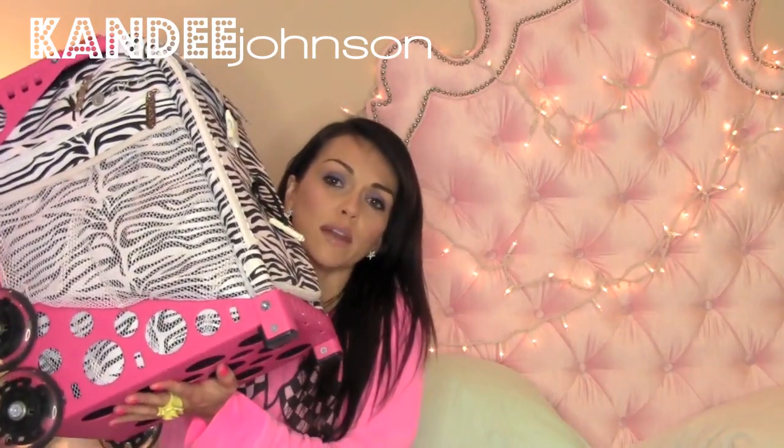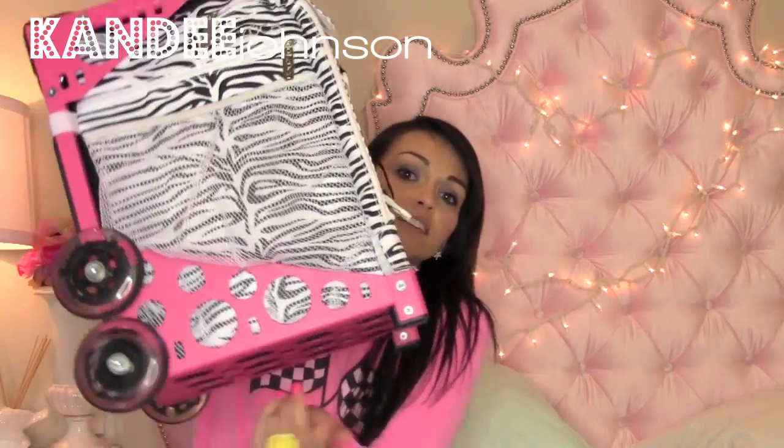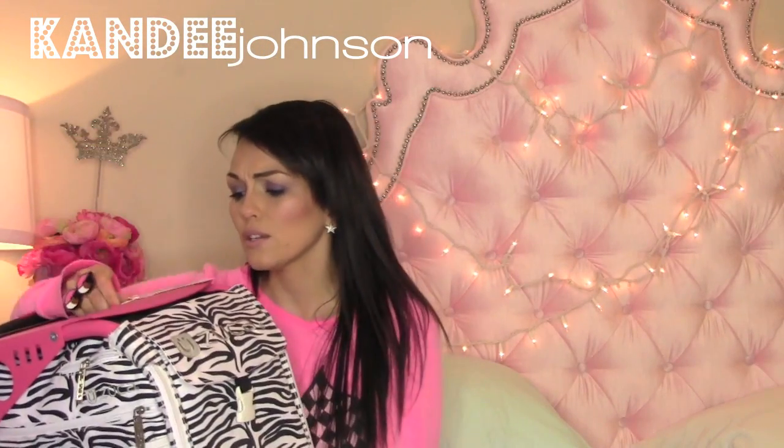This is my other cute little Zucca bag — I have two. This is the one I would take when not flying. The wheels light up, it's really cool and cute, but it's wider so it doesn't fit in an overhead compartment.